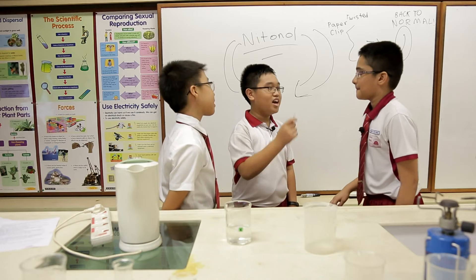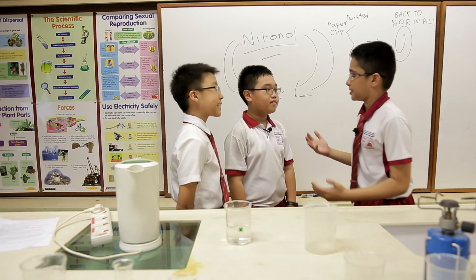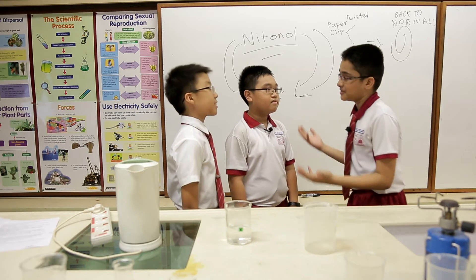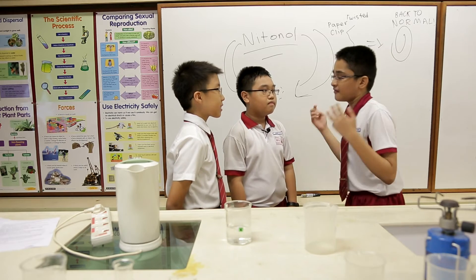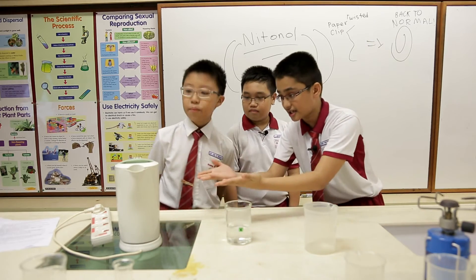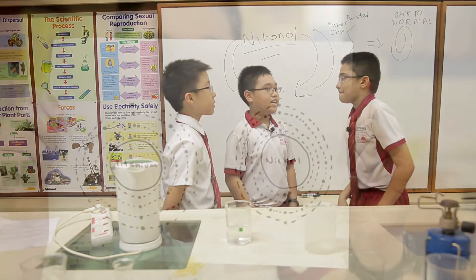Wow. But why are memory metals important to us? Nitinol changes in its environment. Nitinol and some other metal mixtures have the ability to change their shape. Thus, this gives room for inventions such as the electrical kettle, which turns off when the water in it is too hot. Oh, I see.